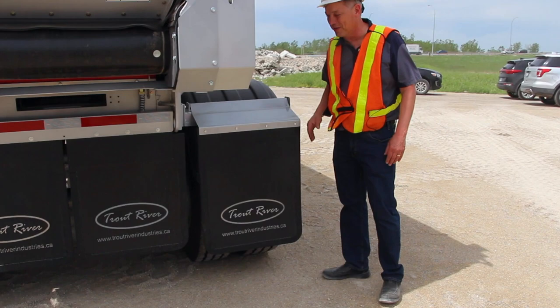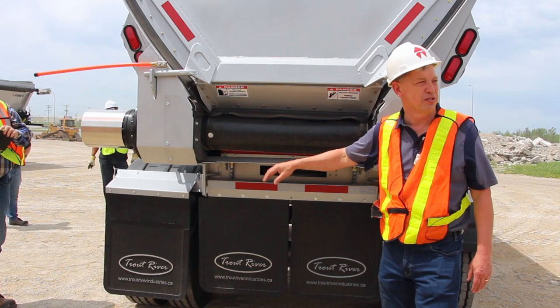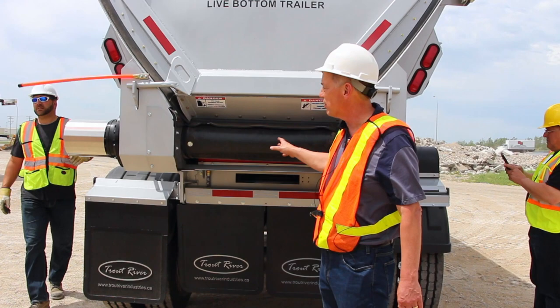The mud flaps are easy to move out of the way — simply move them aside and you're ready to feed asphalt into a paver. The belt system right here: this is the belt we're using. The belt is a 39-inch belt from end to end with 36 inches of exposed area.